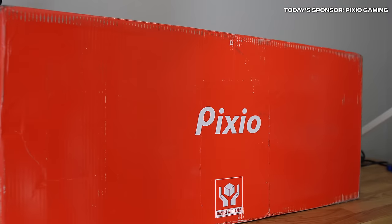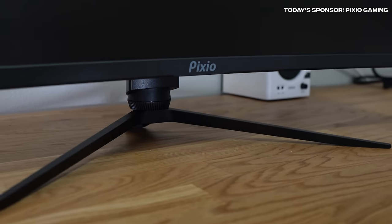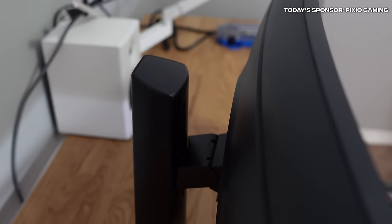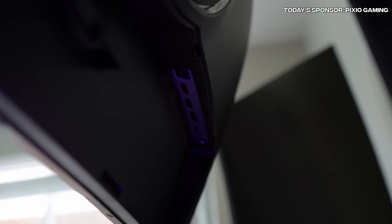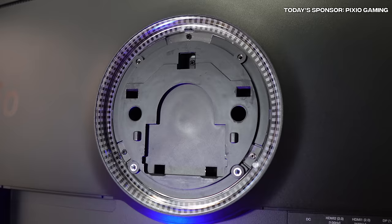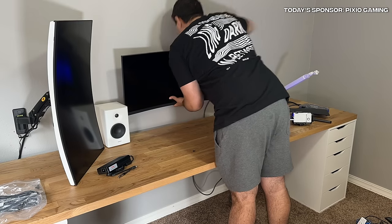Thank you to Pixio for sponsoring today's video and sending their Pixio 34-inch monitor, model PXC 348C — a 34-inch ultrawide monitor, 144Hz, 1ms response rate with a 1500R curve. Unboxing this monitor, it's really nice and comes with a stand that has built-in height, tilt, and swivel adjustments made with high-quality material. It has built-in cable management holes, two HDMI 2.0 inputs, a DisplayPort 1.4, USB-C, headphone jack, and built-in RGB around the back. It's VESA certified, and mounted on the wall it looks perfect.